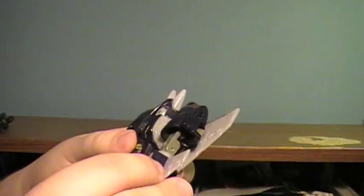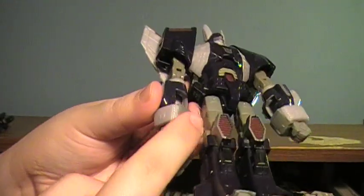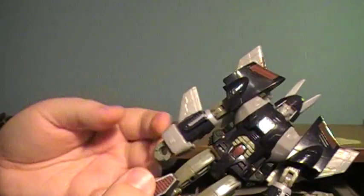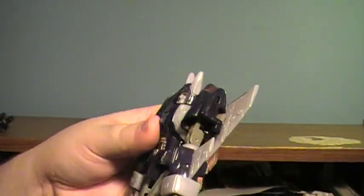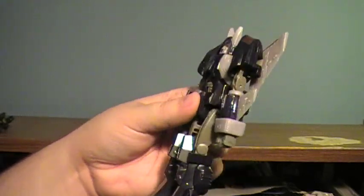And there you have Cyclonus. Kind of get his fists aligned so that they are flush with the exhaust — the thruster of the jet mode — but there you have him. Nice looking figure. I really like this guy.